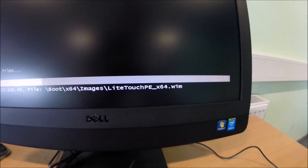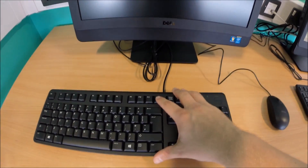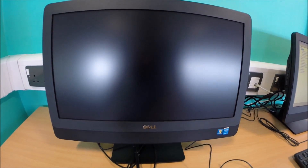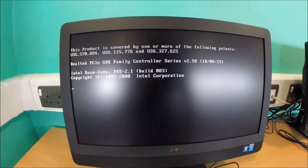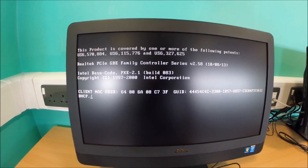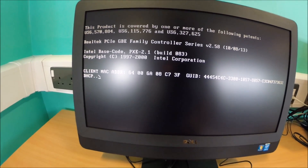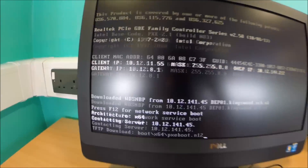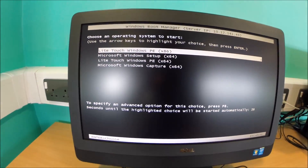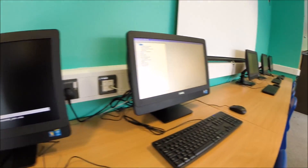The next thing to do is get them booted into the pre-execution environment for MDT — the light touch 64 WIM. To do that it's quite simple: you just hit F12 for the boot menu on these 3030s. That brings up the selection for the hard drive, CD, DVD, and the network interface card. It then looks out on the network for a DHCP server so the machine can pick an IP address. When this machine is assigned a DHCP address from the server, it then allows you to hit F12 again, select your image, and it'll boot from it. Let's keep going around the room.